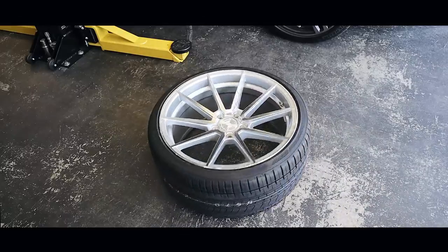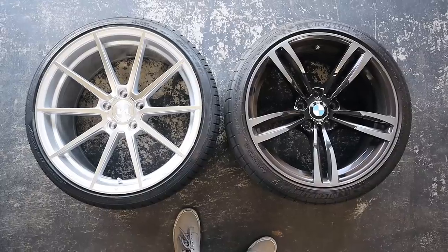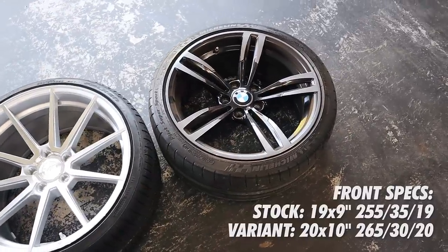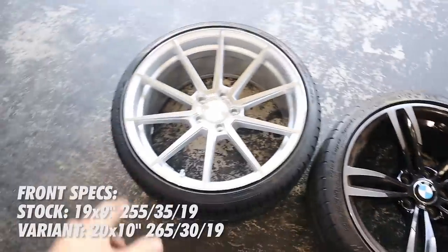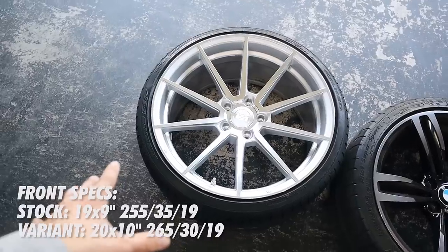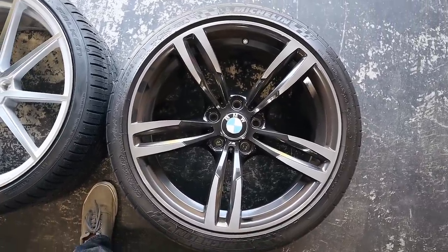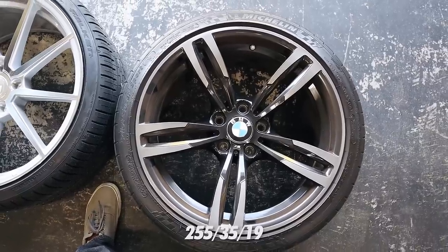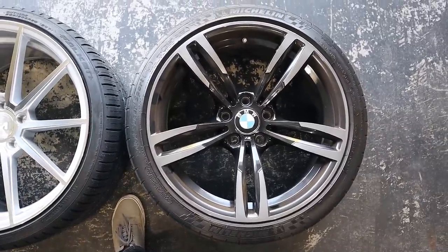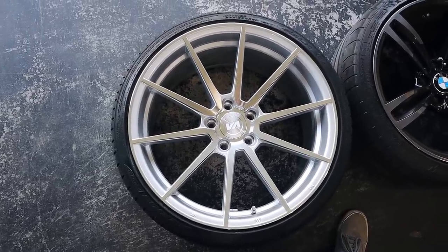Now I'm going to get these tires mounted up, and since I'm waiting for paint to dry, I'm going to go over the tires I chose and why I chose them, and also show you guys the sizing difference between these two wheels. On the right I have the stock Style 437M wheel — that's 19 by 9 inches. On the left I have the Variant Argon wheel, which is 20 by 10 inches, so one inch taller and one inch wider. I had the stock wheels wrapped in Michelin Pilot Super Sports, specifically the factory size 255/35/19s.